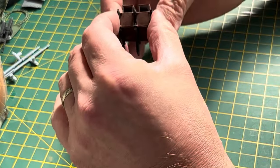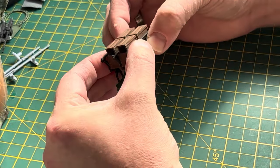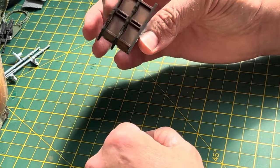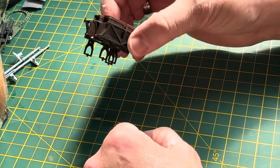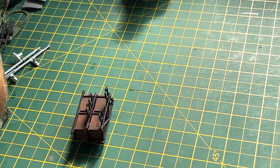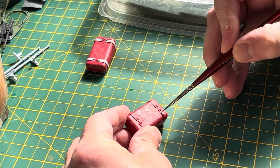Truth be known, that frame nearest to my thumb there is upside down. Never mind, carry on. I've embarrassed myself, so I shall do some more painting.